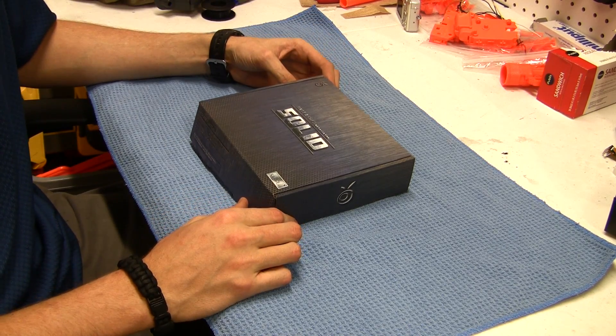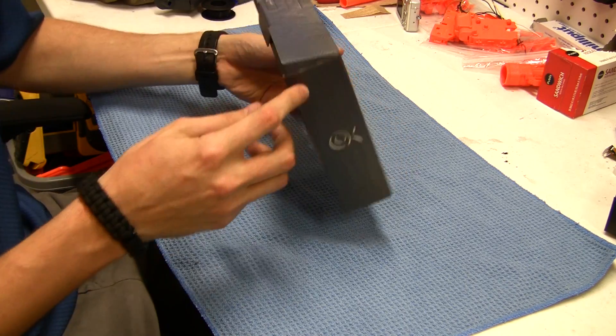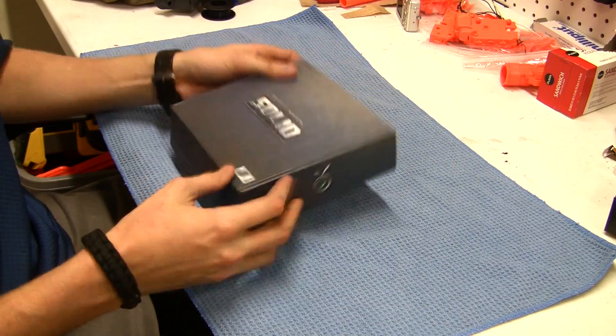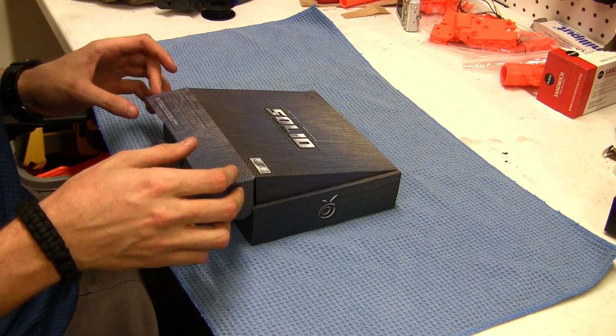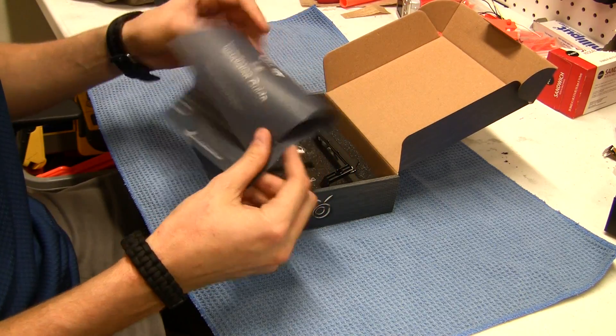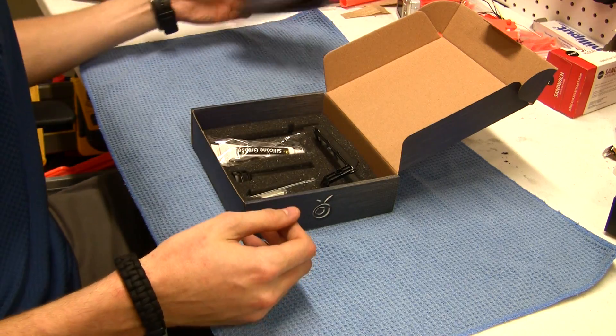This is a video overview of the Orange Modworks Unleashed Stage 2 kit for the Retaliator. Here's the box — it looks pretty, nice cardboard box, good box art. Like most people, I'm never going to see this box again after I install the kit. Opening it up, you have an installation guide. You just open it, replace all the parts, and call it a day. It's really not that difficult.